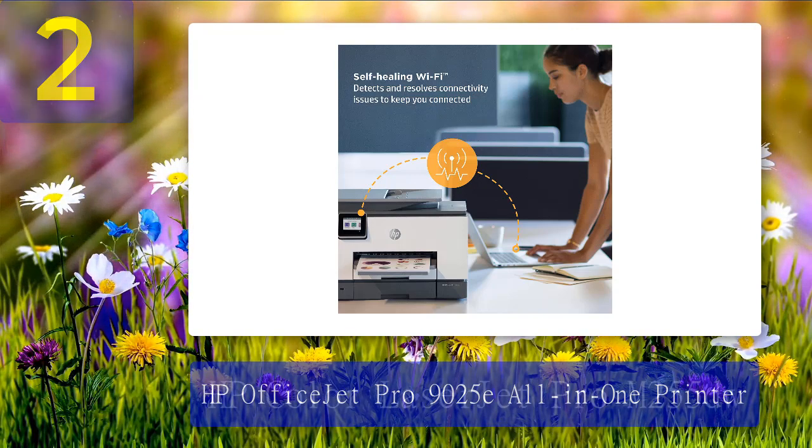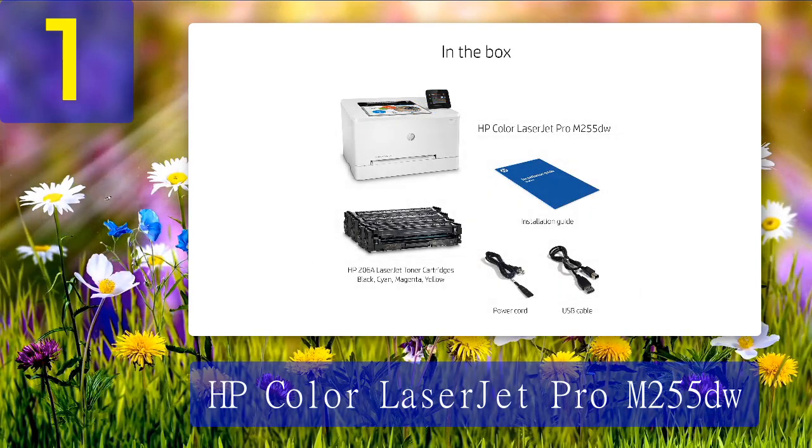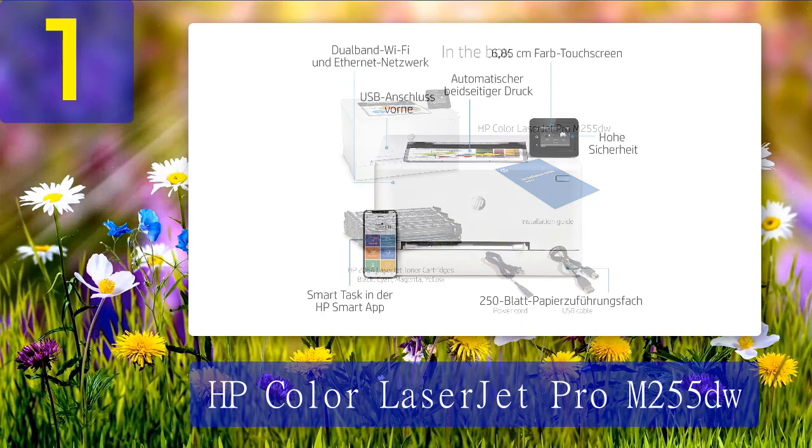Coming in at number 1: HP Color LaserJet Pro M255DW. The speed and print quality of the HP Color LaserJet Pro M255DW are some of the best. While it is pricey, the cartridges last through many many prints — you won't be spending as much time or money worrying about replacing your ink, not to mention getting the dreaded low ink alert when you are already pressed for time.